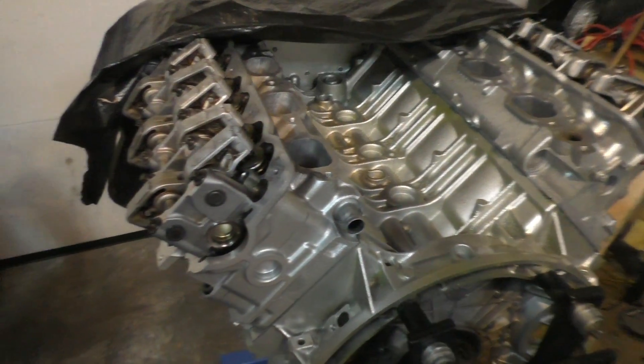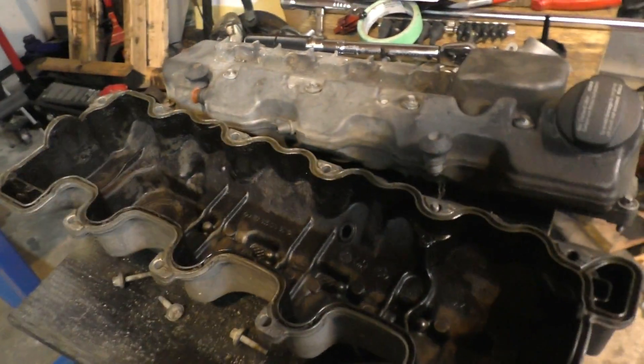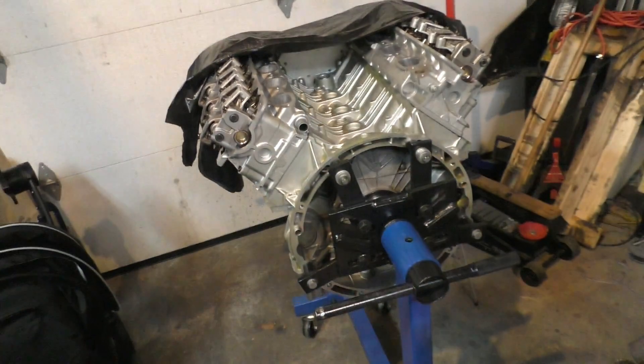This is as far as I'm going to get for this video. I was also planning to put the valve covers back on, but my valve covers still look like crap right now — I have to do a lot of cleaning and restoration before I can put them on.